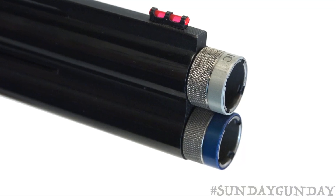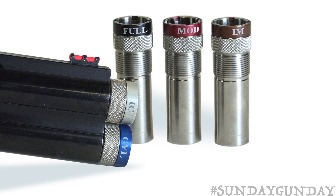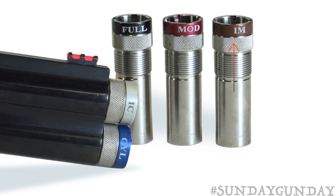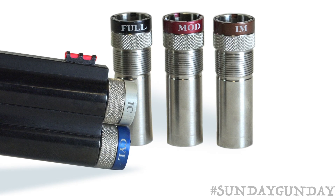Five interchangeable Beretta/Benelli Mobil-style choke tubes are included with the firearm: skeet, improved cylinder, modified, improved modified, and full. All five ship in a choke box and come with a choke wrench.